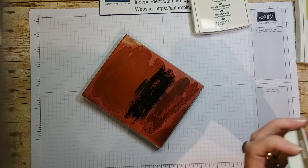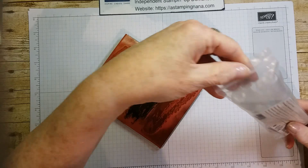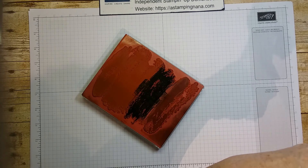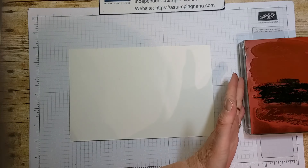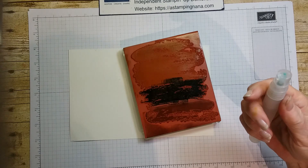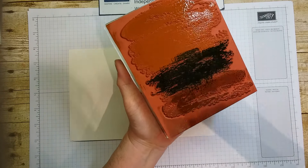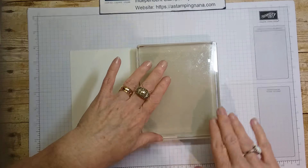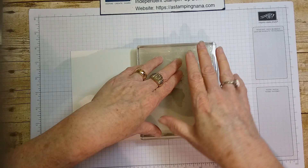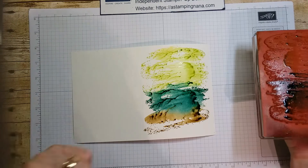Then I take my little spritzers and we spray away. I'm just going to squirt this a little — that makes it a watercolor effect. Place it face down, let it sit for a second, and pick it up. You have to let this dry, obviously.